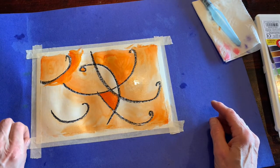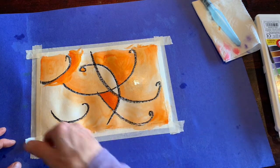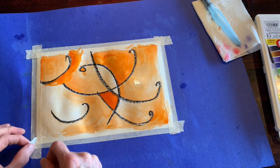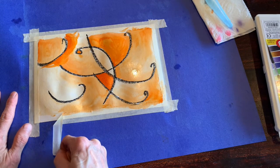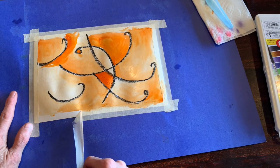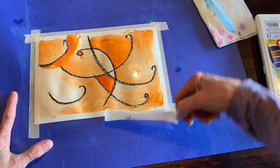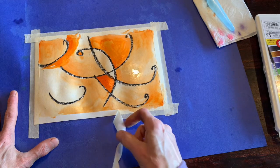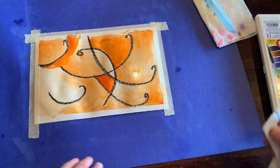Then you're gonna loosen your tape, and instead of pulling it straight across, you're gonna pull it down at an angle. Watch how this works — if you pull it straight across you might rip your paper, but if you pull it at an angle like this, I'm tipping it down and pulling it like this, it'll come right off without tearing your paper.